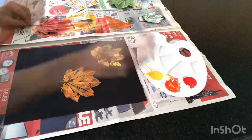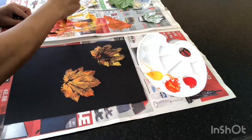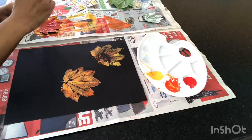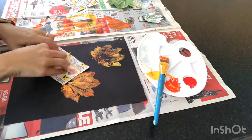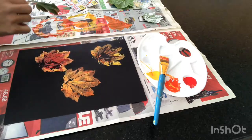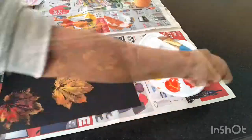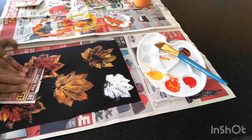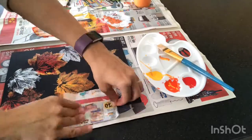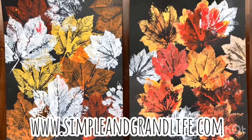Continue the process and try different colors. This one, I painted it red and then I'm adding some orange on the tips of the leaves. I loved how that turned out. And as with the other one, I am going to add a couple of white leaves to finish it off. Using actual leaves, I have completed two different paintings using autumn colors — which is your favorite?